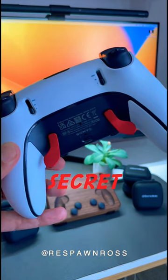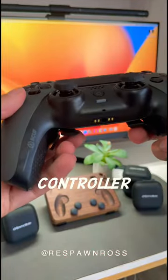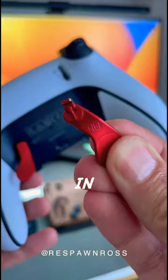The Edge controller is hiding another secret. If you want the same feel as your Scuff paddles on your Edge Pro Controller, then check this out. The back buttons can be reversed, placing the LB paddle in the RB slot and the RB paddle in the LB slot.